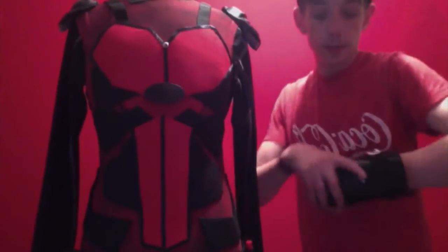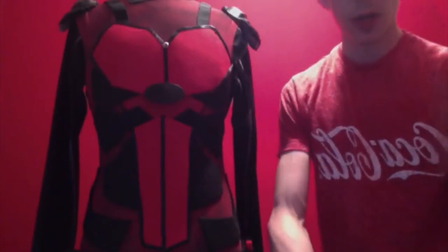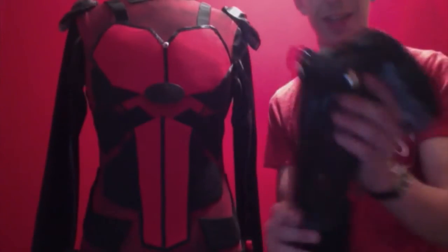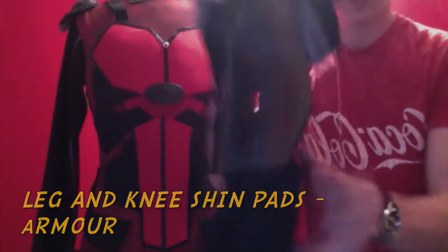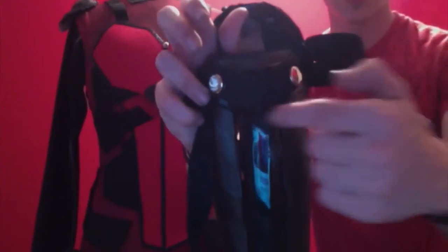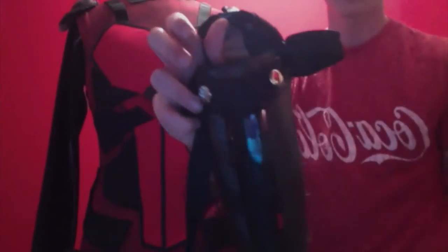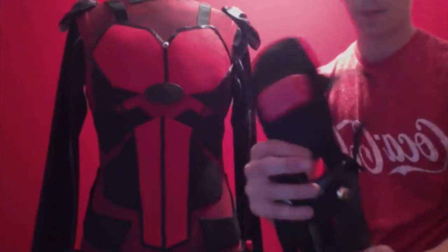Most of my videos feature shin pads - they can really come in handy. These were Nike shin pads, brilliant for arm pieces. The Nike sign was here and I just covered that up with a piece of cardboard and two bolts so you're not misrepresenting anything. When you cover up the logo it'll always look better.